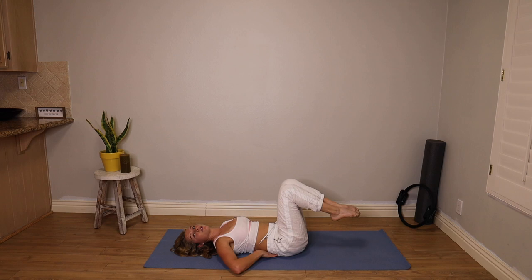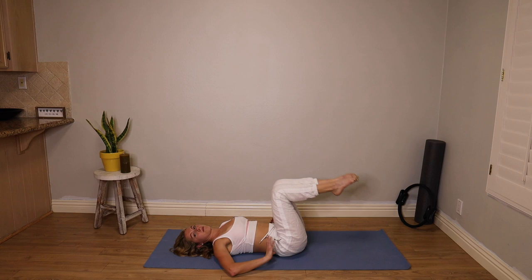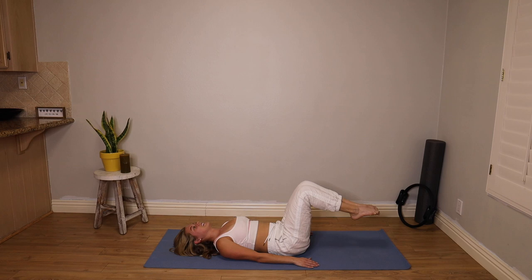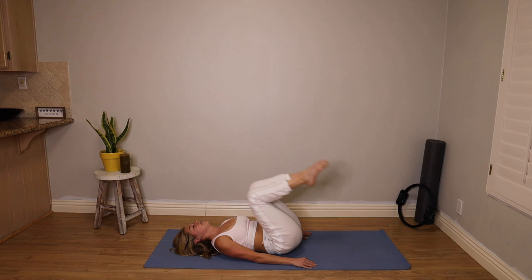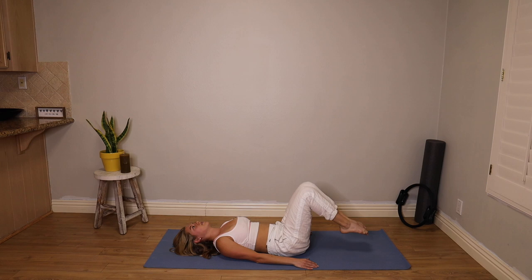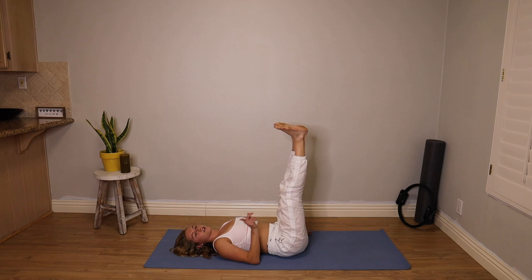Nice job guys. When my spine rolls down, there is still no space between my back and the mat once it's come back down. So I'm not rolling all the way to an arch — I'm still in that posterior tilt, which is going to help me keep the lower abs in that contraction. Give me five more — five, four, nice job, three, no arch in that low back, two, one. Good work.